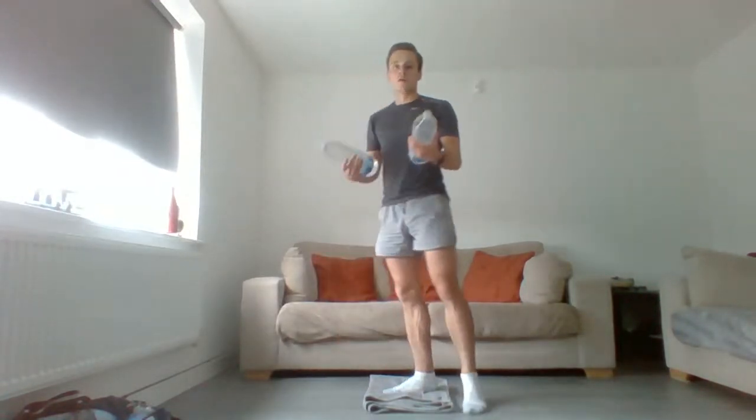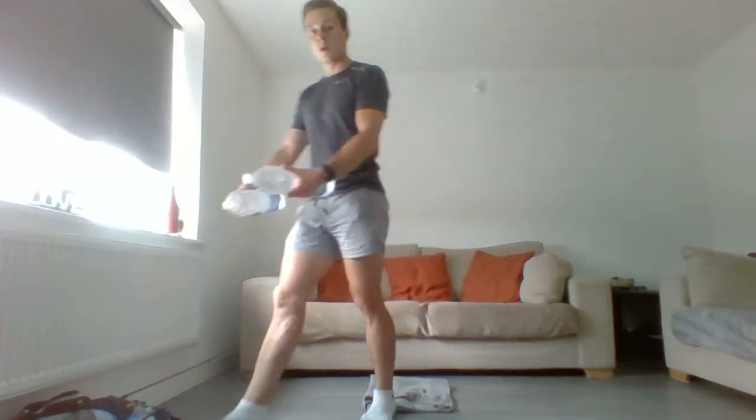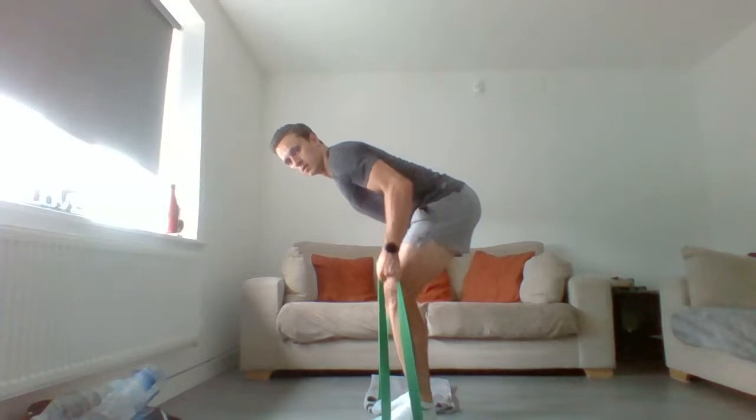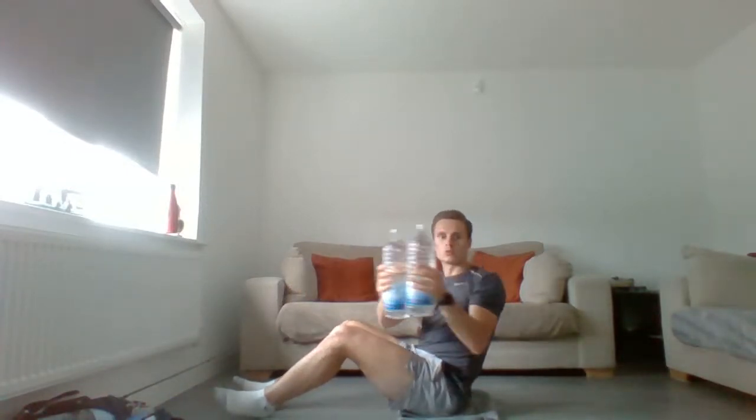From there, go into a bent over row — you can use water bottles, dumbbells, kettlebells, a bag, or resistance bands. Push the hips back, keep the shins vertical, and pull. If using a resistance band, stand on it and do 12 bent over rows. Then we go into Russian twist with hands out straight — that takes the weight away from center and makes you stabilize more. Feet on the floor to make it easier, feet up to make it harder. Rotate round, six each side. That's the first circuit.